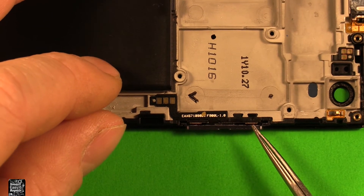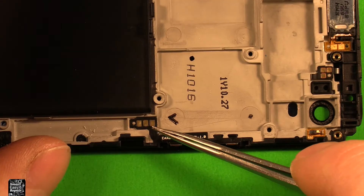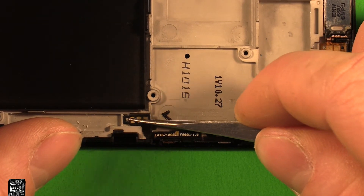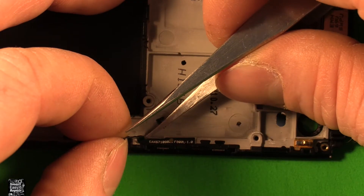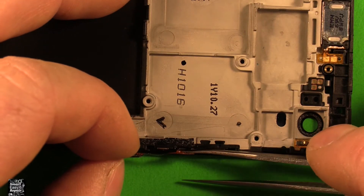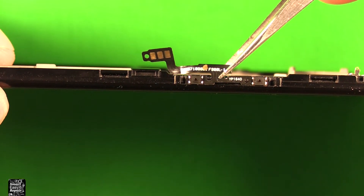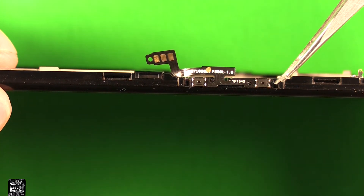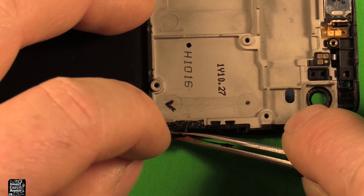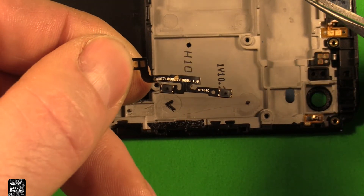Next we're going to remove our volume buttons right here. I'm just going to use the tweezers and carefully pry up on the top part — and these volume buttons pop right out. Then to remove the volume button flex cable, slide under this contact part right here carefully. It's stuck down with strong adhesive, so go under here and slide carefully along underneath. We could tear this really easily so we've got to be careful. Just loosen that whole cable right there, and then this whole cable comes out just like that.